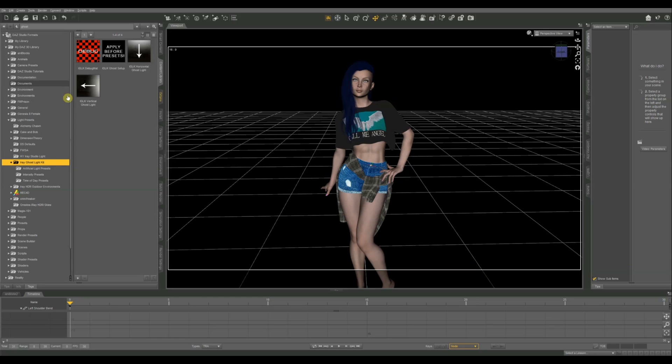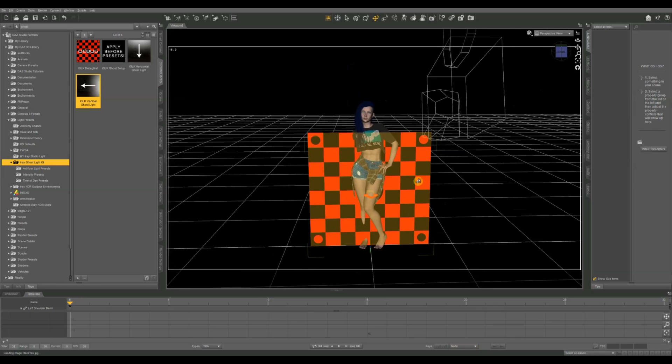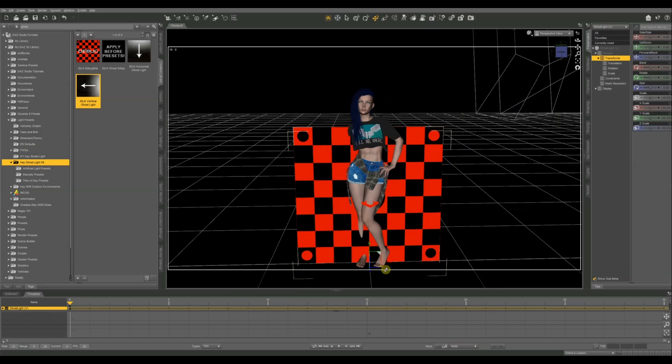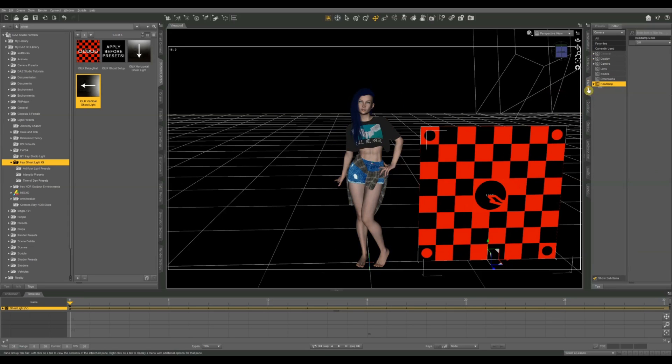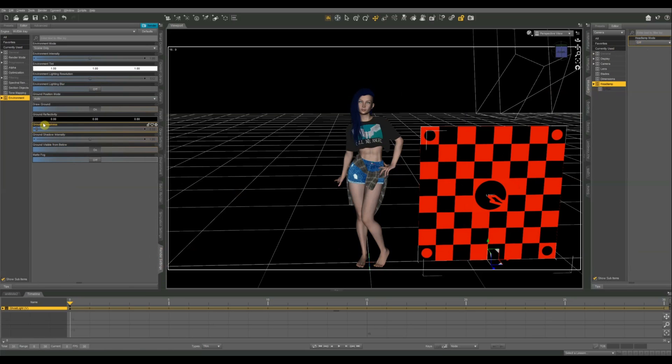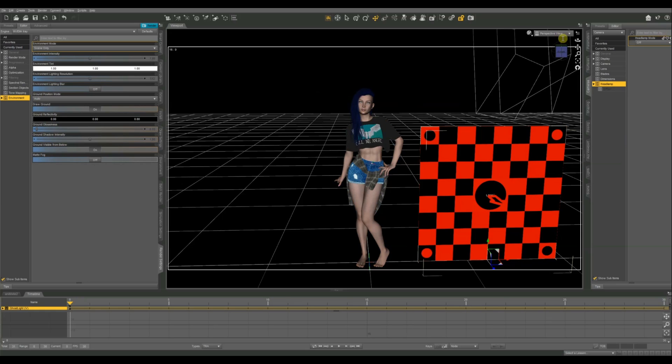I'm going to go ahead and get a ghost light set up first for comparison purposes. I've already got my IRA ghost light kit ready to go. I've already got a camera in the scene, my figure dressed and ready, and all lights removed from the scene. Go to Camera > Headlamp and make sure your headlamp is turned off. Also under Render Settings > Environment, I've got it set to Render Scene Only, so there are no dome lights — by default it's on Dome and Scene which includes some ambient lighting.